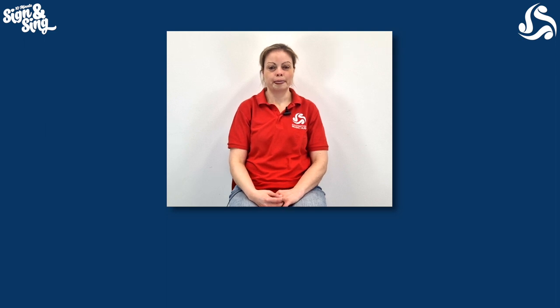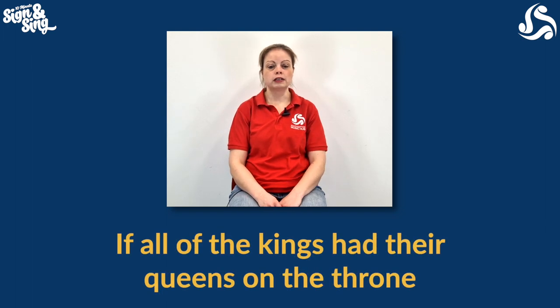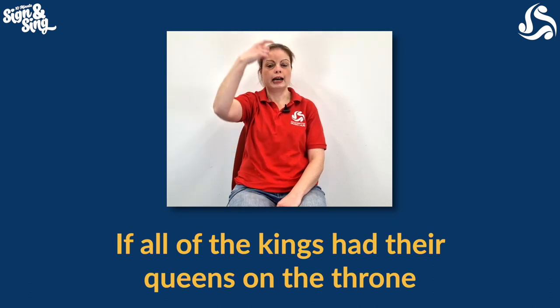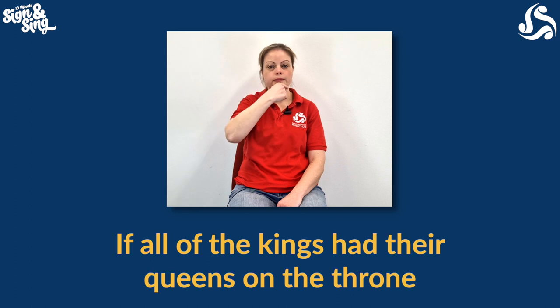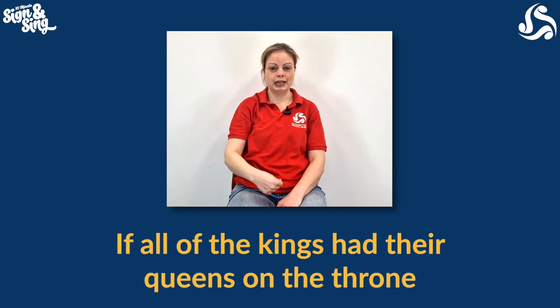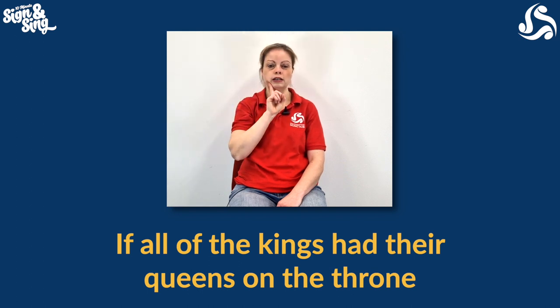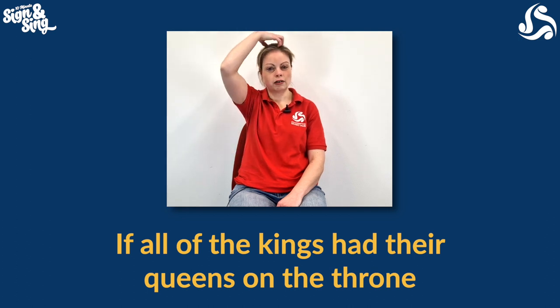Hello everybody, let's learn some signing for Kings and Queens. We're going to go from the chorus first and come in straight away as the music starts — there's lots of signing to fit in. The first sign is for King, which is a crown on your head and a beard. Then Queens is another crown on your head but this time your first finger goes down your cheek. So: Kings — crown, beard. Queens — crown, cheek.